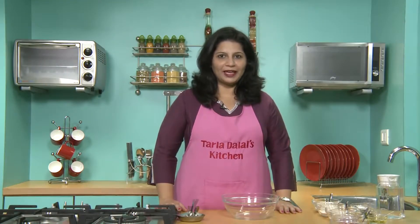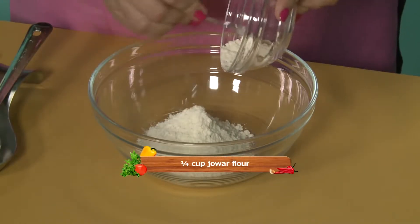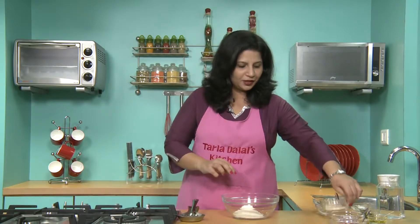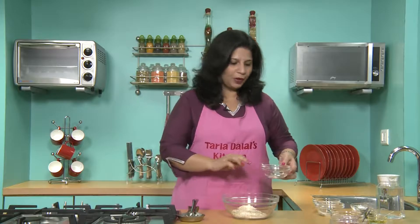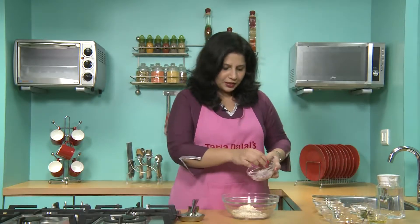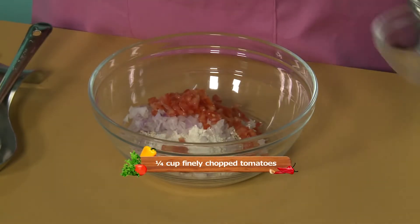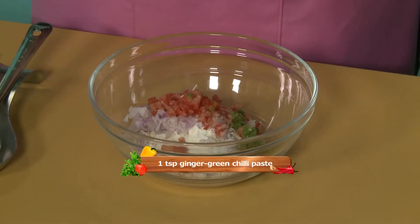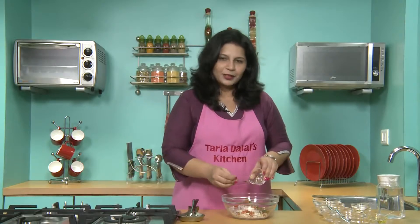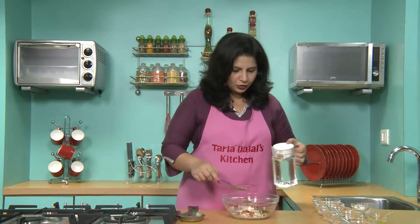To make oats pancake, we will first make our batter. For that, we will first take wheat flour, jawar flour, oats — the main ingredient of our recipe. All these three are in equal proportion. Chopped onions, some tomatoes, salt, ginger green chilli paste, coriander to add some flavour to the pancakes, and we will mix this well using little water to make a thick batter.